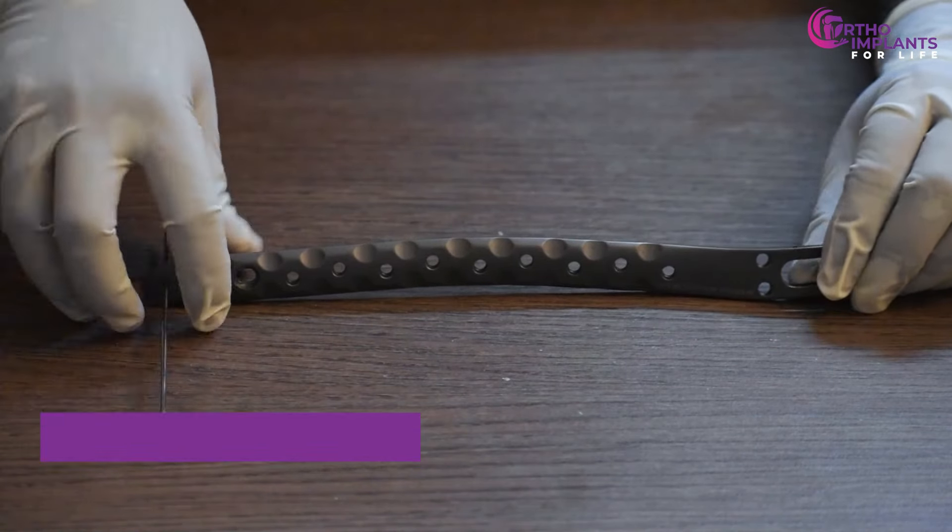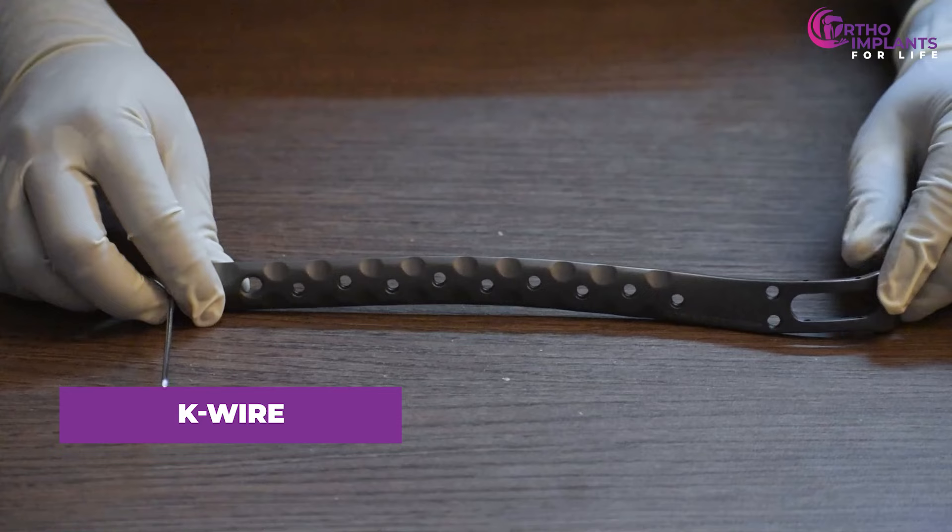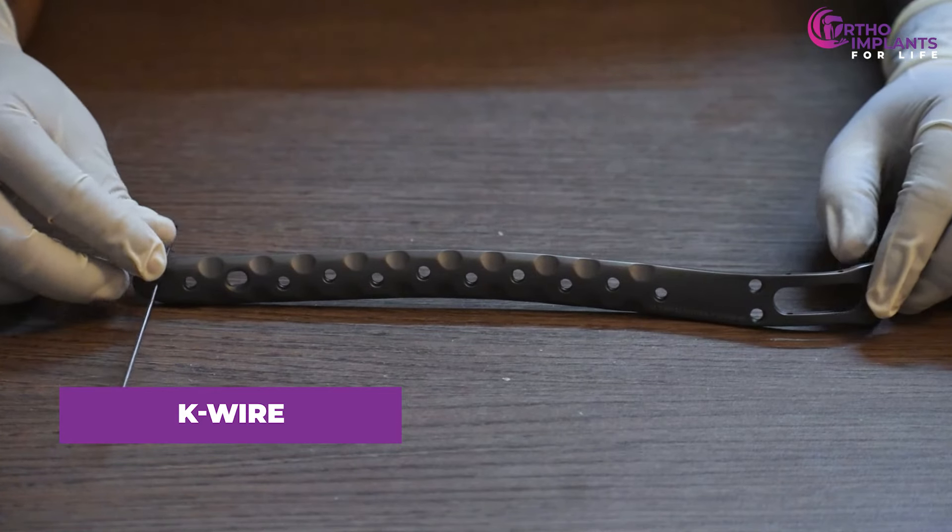After that, we will have to fix the blade in the bone using a k-wire here at the distal end of the plate.